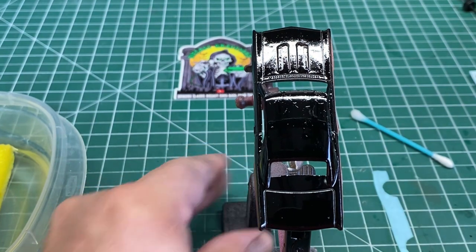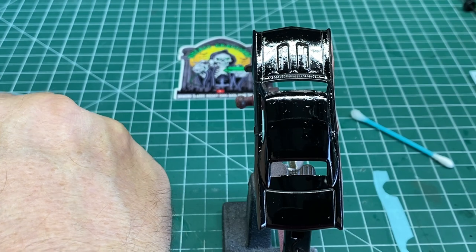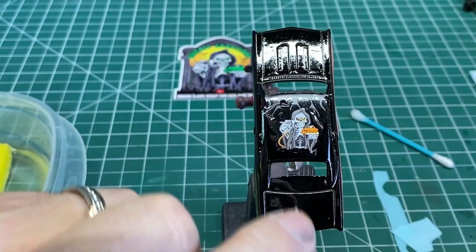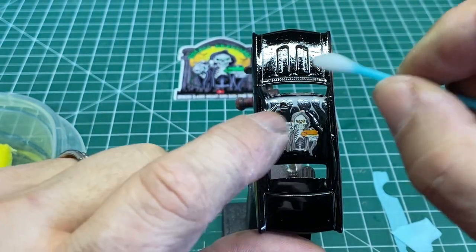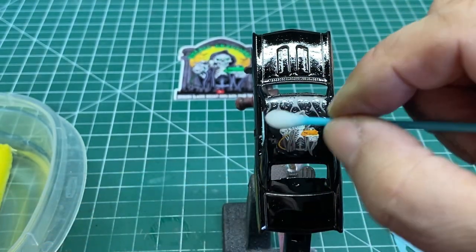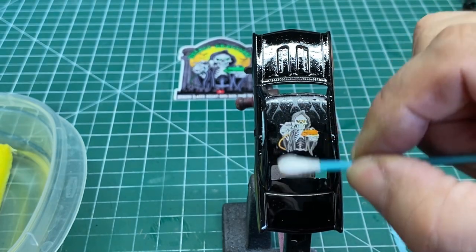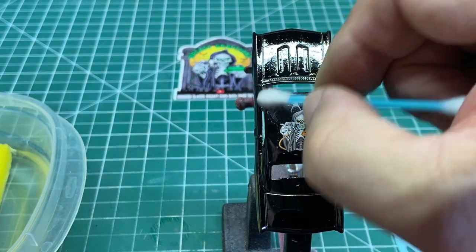Now let's go for the picture on the roof. I've applied the Micro Set and here I have my DieCast Graveyard decal with some flames placed underneath it. Move your paper, slide the decal off, position it with your finger where you want it, and then squeegee out the excess fluid. I use the Micro Set to help squeegee it out first so I don't hurt the decal by crumbling it. When you get these decals from Second Chance Redlines, they already have a protective coating on them from the printing process, so they're good to go.